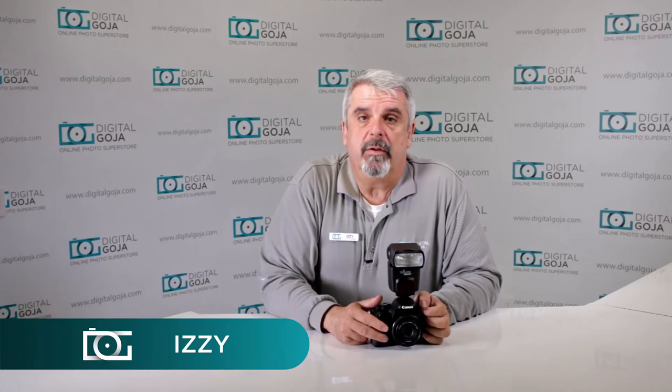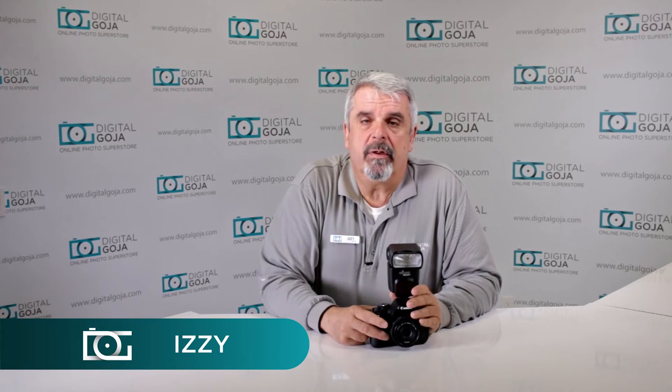Hello again, Izzy from Digital Goja Showrooms. I've noticed a question posted on some of the Amazon and eBay customer service questions and also on our YouTube channel about what happens when all of a sudden my flash becomes unrecognizable and unusable on my Canon DSLR.